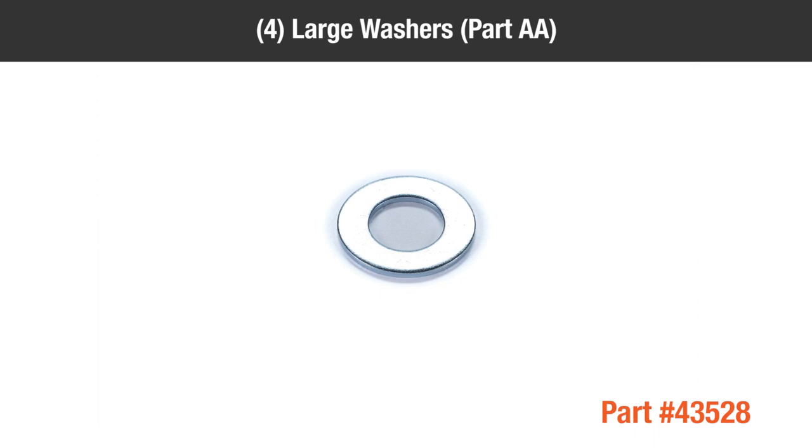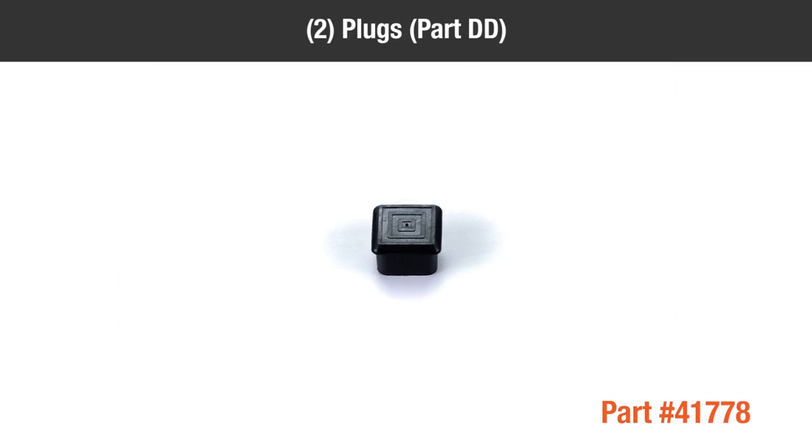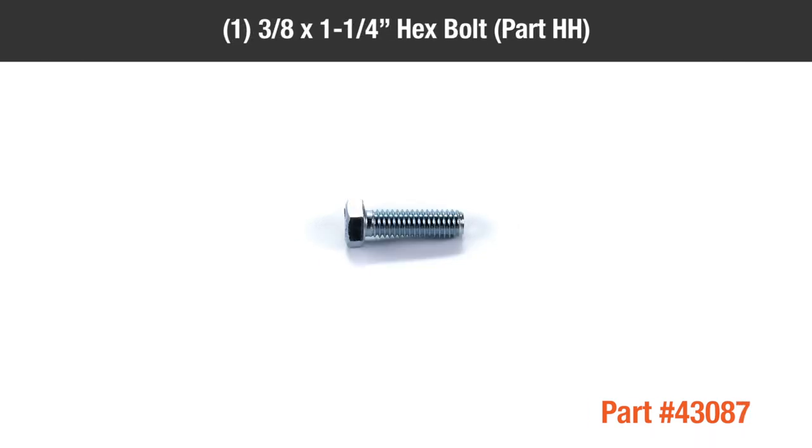4 large washers, Part AA; 1 0.532-by-3-inch hair cotter pin, Part BB; 1 0.332-by-1.8-inch hair pin, Part CC; 2 plugs, Part DD; 8 0.375-by-1.875-inch washers, Part EE; 4 0.316-by-2-inch cotter pins, Part FF; 2 0.312-by-0.734-inch washers, Part GG; 1 3/8-inch by 1.25-inch hex bolt, Part HH.